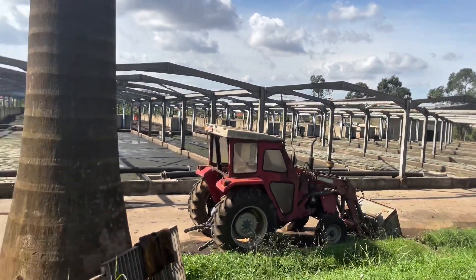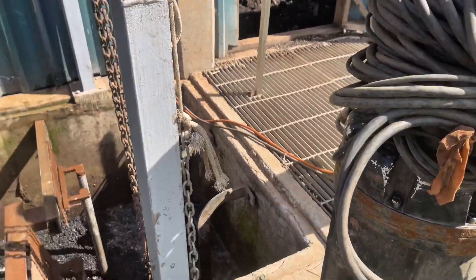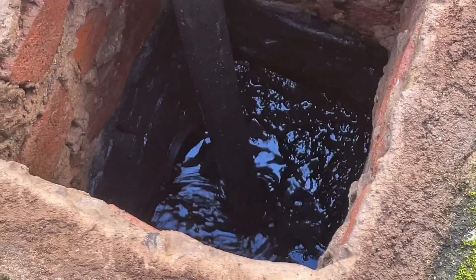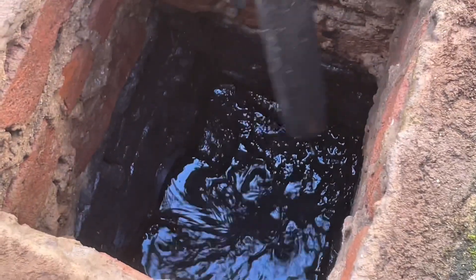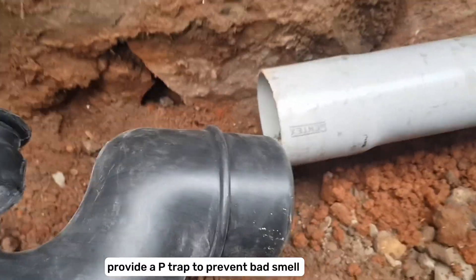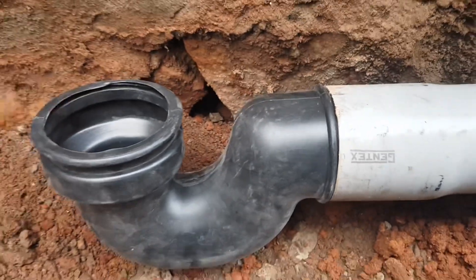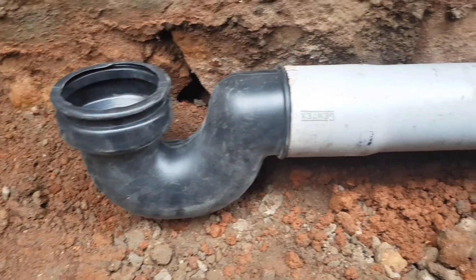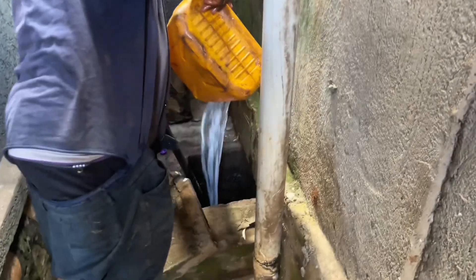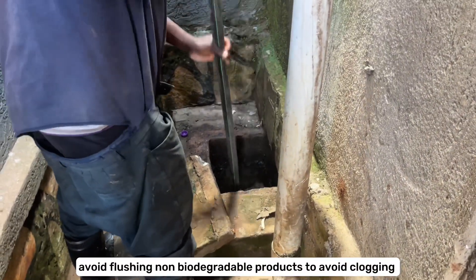This treated wastewater goes back into the groundwater system, which is again used by human beings daily — the process continues every time you use your toilet. A small tip: when building your septic tank, provide it with a large soak pit, as a small one will cause backflow and overflows. Bad smell can be treated by installing an S-trap or P-trap at every connection point. Clogging can be stopped by providing enough slope, using enough water when flushing, and avoiding flushing non-biodegradable products.